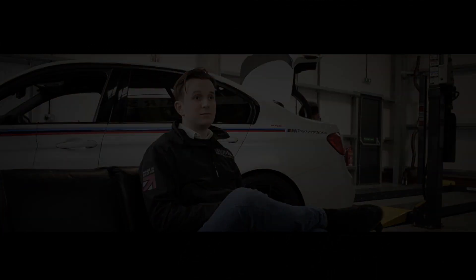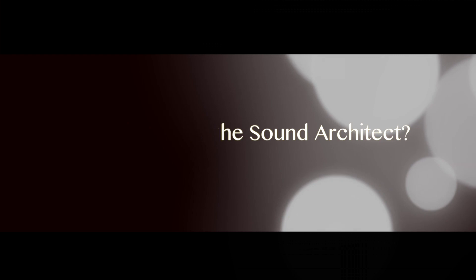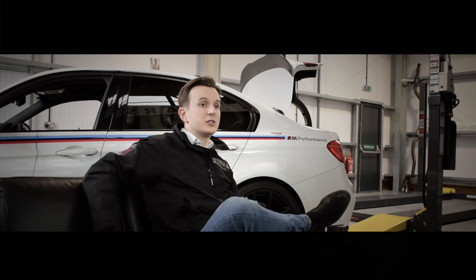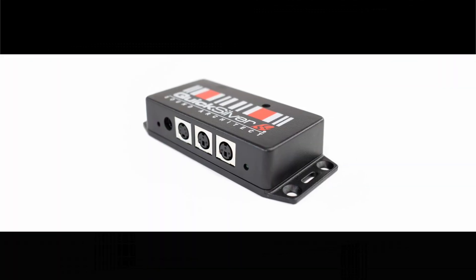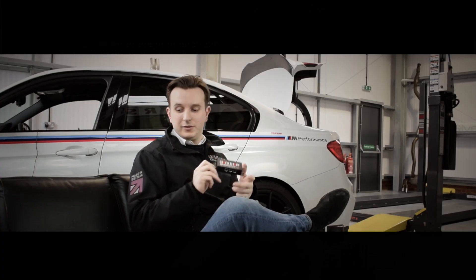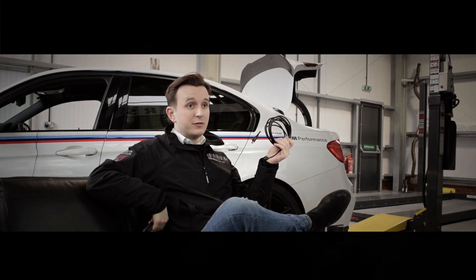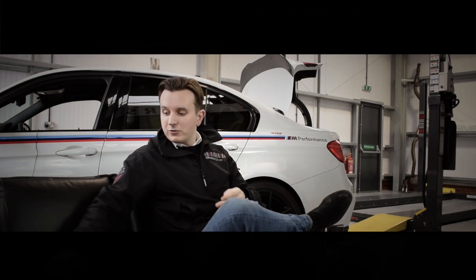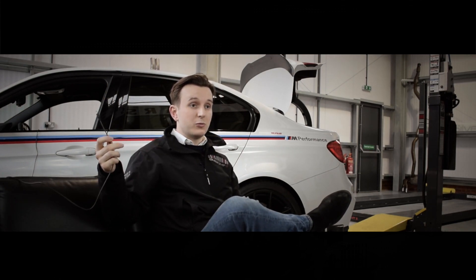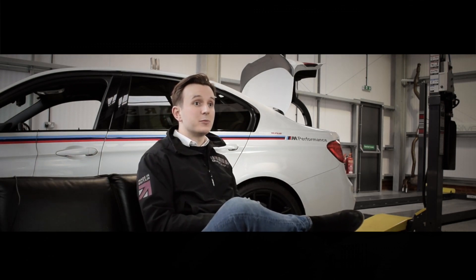We had a better idea of how to give the user autonomy over the sound of their car. Quicksilver Sound Architect is formed of four key components: your Sound Architect module, which is your Bluetooth module that connects your phone to your exhaust; your cables for your left and right valve, or just one cable if you have a single valve system; and your 12-volt power supply, which goes into your boot or glove box or wherever you choose to plug it in.